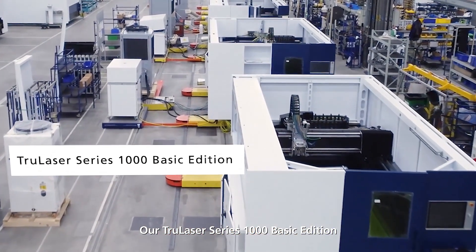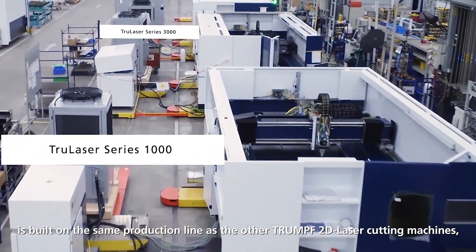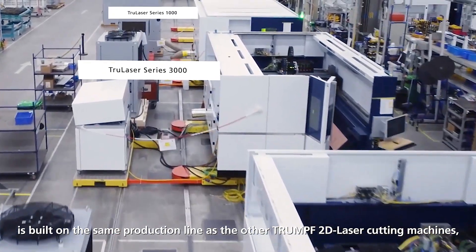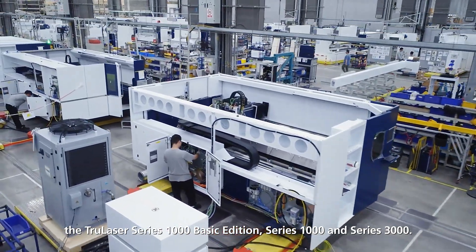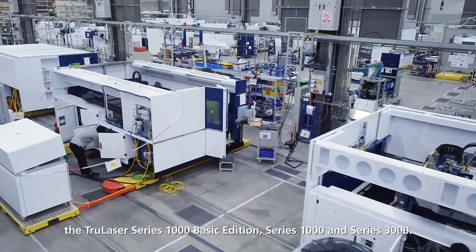Our TrueLaser Series 1000 Basic Edition is built on the same production line as the other Trumpf 2D laser cutting machines, including the TrueLaser Series 1000 Basic Edition, Series 1000, and Series 3000.